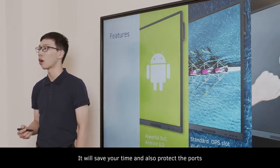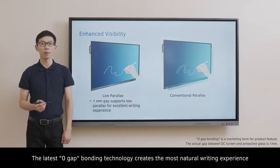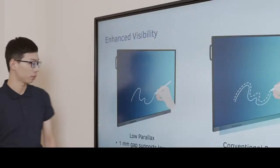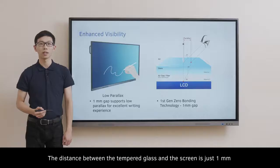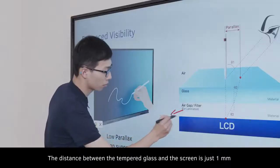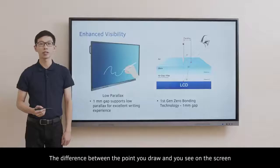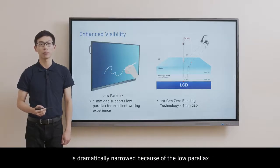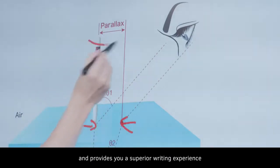It will save your time and also protect the ports. The latest zero-gap bonding technology creates the most natural writing experience. The distance between the tempered glass and the screen is just 1mm, which decreases parallax. The difference between the point you draw and what you see on screen is dramatically narrowed, providing a superior writing experience.